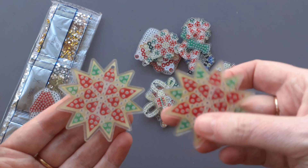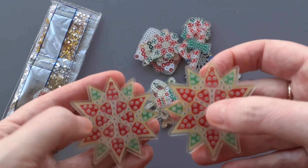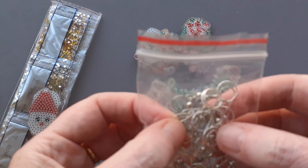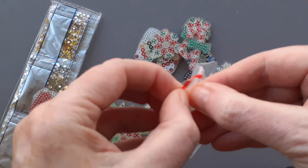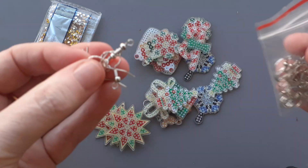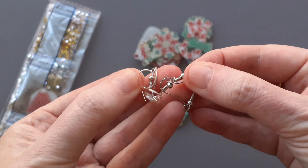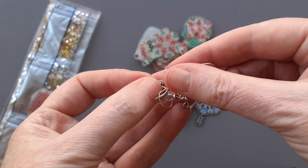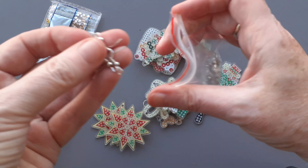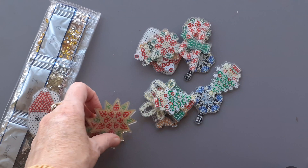There it is — there's the little hanging there, and that's what these are for: the ear wires. The ear wires and the jump rings, they're quite big jump rings.